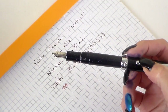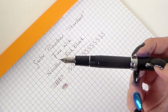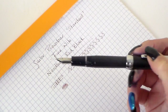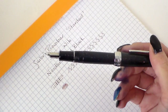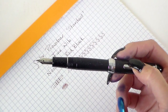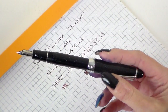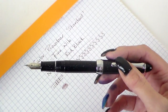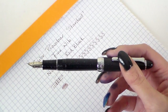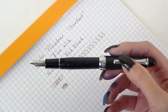This fine nib writes more like an extra extra fine. I really like it — if you've got small handwriting, it'll be brilliant. At £55, I think it's a good price. I'm going to purchase one myself. If you have any questions, or there's a particular pen or ink you'd like me to look at, please let me know. Subscribe to the channel and I'll be back with you again shortly. Thanks.